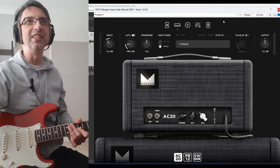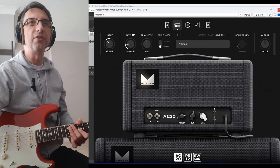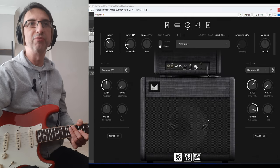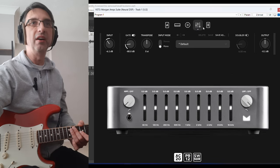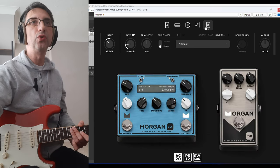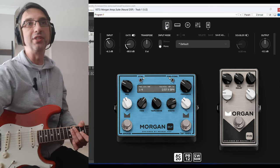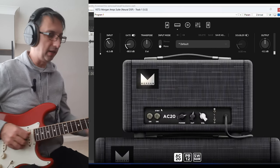Let me turn off the delay. Basically it's three amps, four pedals. There's the cab, obviously, where you can move the microphones. Global EQ, and then there are delays and reverb, obviously digital. So let's start from the amps, because obviously that's the main thing.